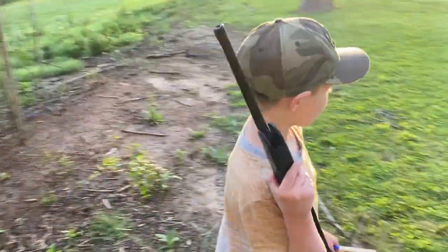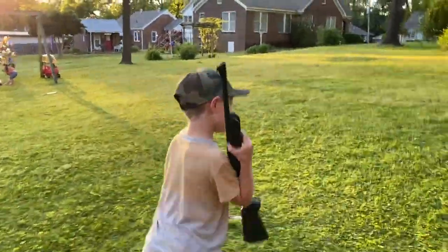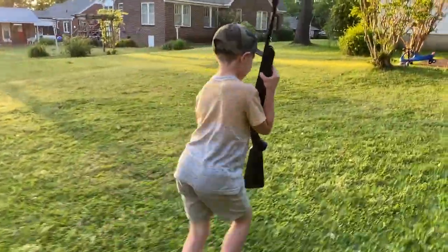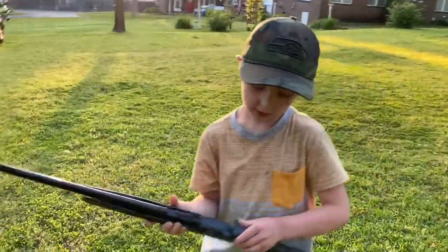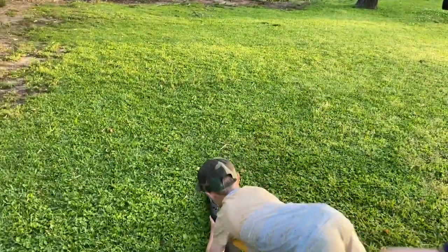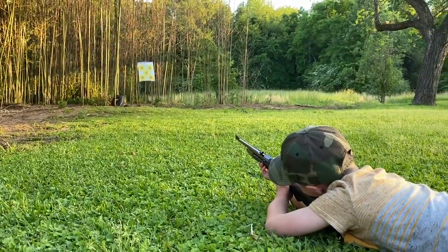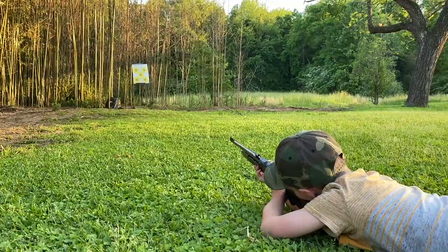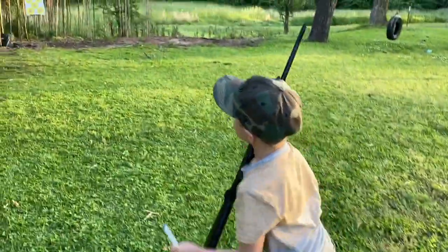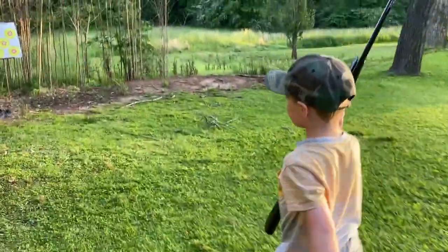And I want to show you one more trick about this gun. There's a new way you can shoot it. So you can see — I can be here, load it up, get the gun down, then you shoot. Oh, I think that hit. And that was in the middle one. I don't think I hit in the middle.